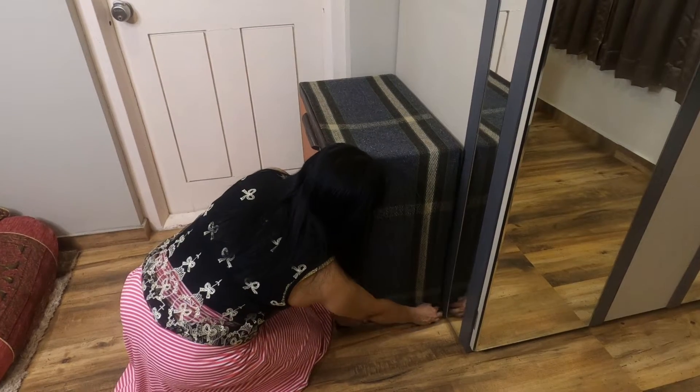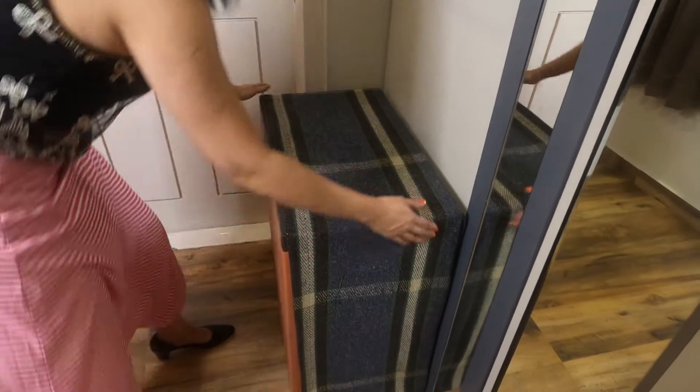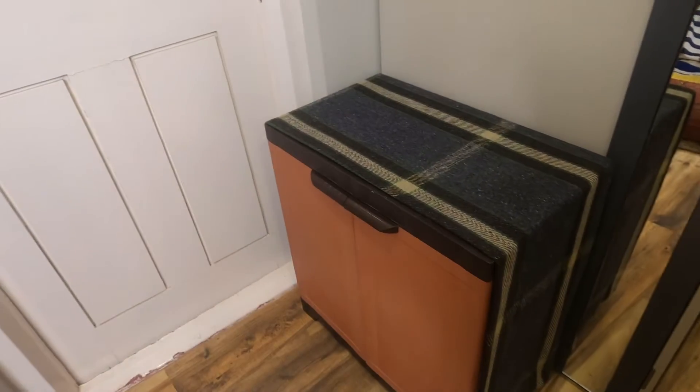Now I have covered it well and just see how well it is blending and complementing with the wardrobe. Now let's organize the items on it.